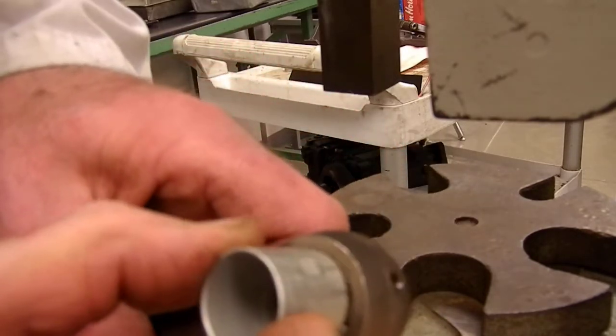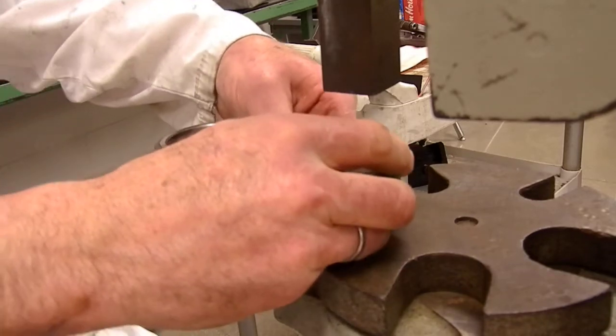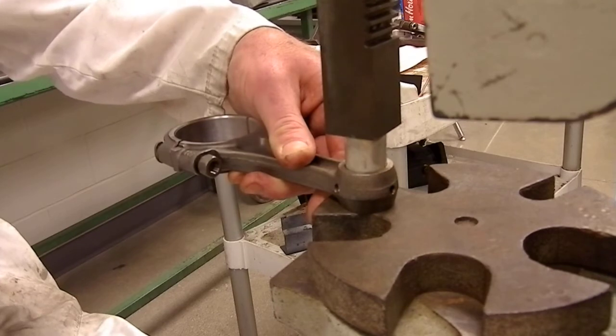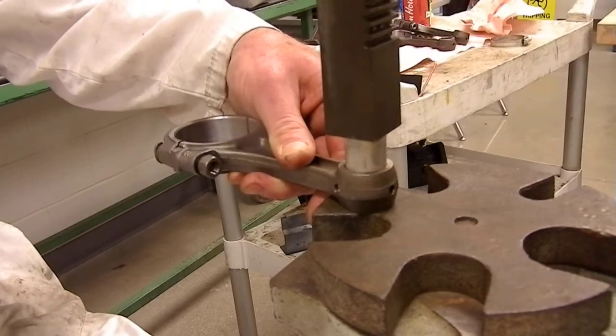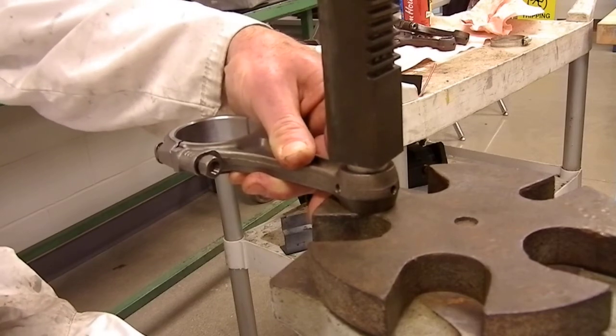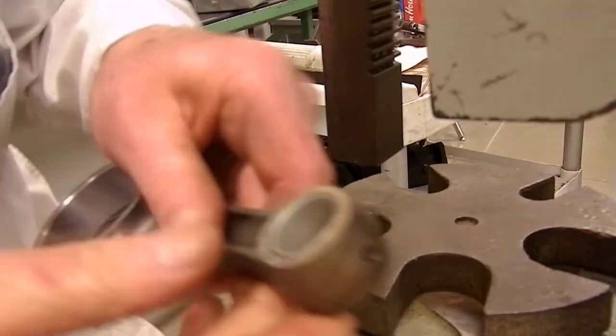So I'm just going to turn this to the position I'd like to see it in, and I'm going to use the arbor press to press it into position, bottom it, and have a look at the install.